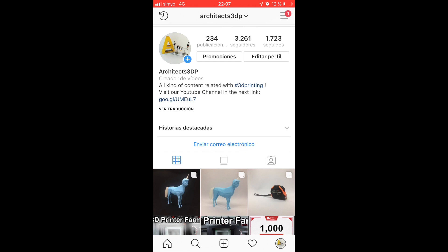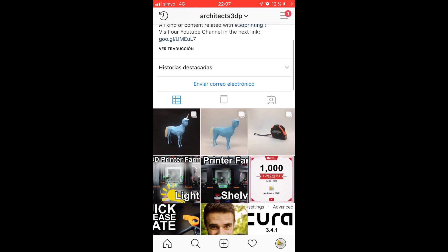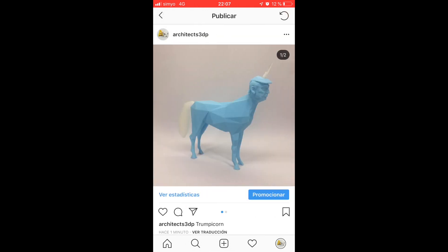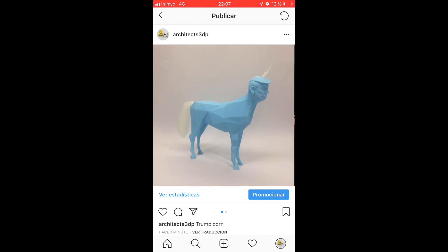If you go to our Instagram at Architects3DP, which you should definitely follow, you will see that we have uploaded 3 posts with 2 photos of the same object each — one taken in the photo studio we are building today, and the other in a regular background. As you can see, the same 3D printed object looks just normal in one publication, while it looks amazing in the second one, being the same object.